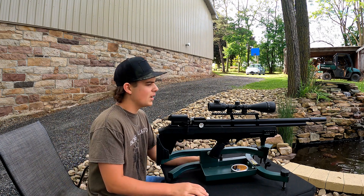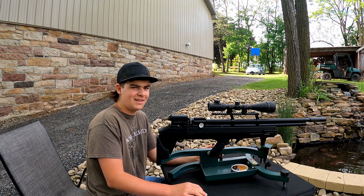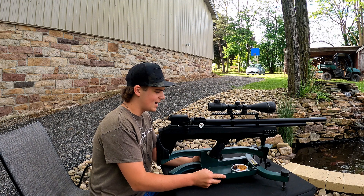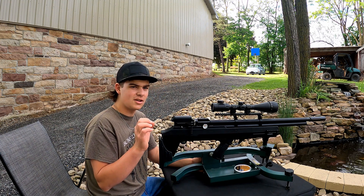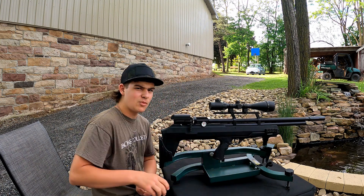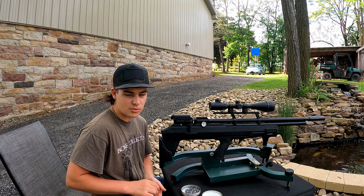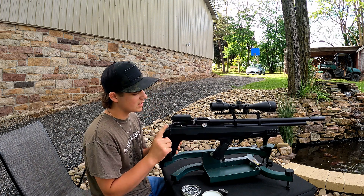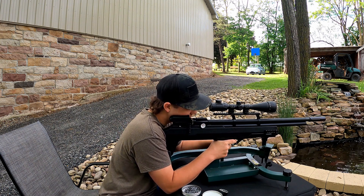Okay guys, so it's the next day. I tried this test yesterday when I filmed this video and I didn't like the way it turned out - I was only using a bipod. So today I got out the old sled and we're going to be super precise so we can get the maximum result. I'm gonna load up this magazine and we're gonna take a five-shot group suppressed and then a five-shot group unsuppressed.